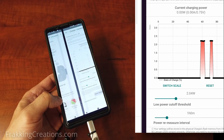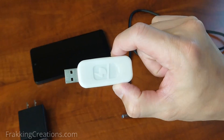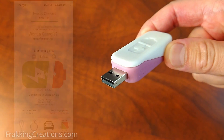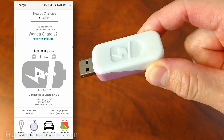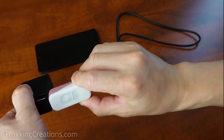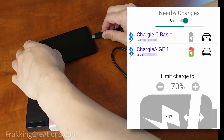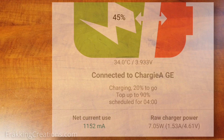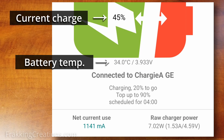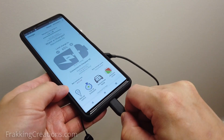Now that we know what Chargy can do, how does it do what it does? Chargy is a combination of a USB dongle and a companion app that is available on Android and iOS devices. The USB dongle plugs in between your charger and your device. Through a Bluetooth connection, the app and Chargy hardware are able to communicate and monitor your device's state of charge, the battery temperature, and the amount of power coming from your charger. This allows Chargy to then start and stop charging based on what you configure in the settings.